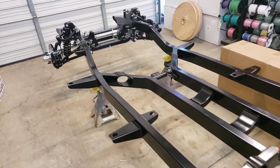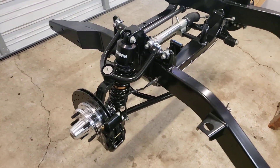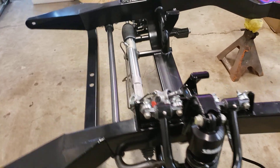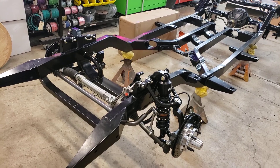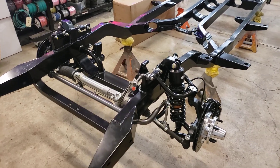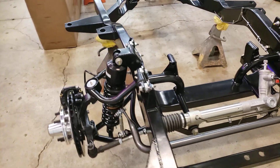We also have a 63 Riviera in the fab shop with a builder's chassis by Morrison underneath it that we highly modified to fit the car. And then we have I think six or seven more Morrison chassis that are stacked up in the body shop waiting to be assembled.